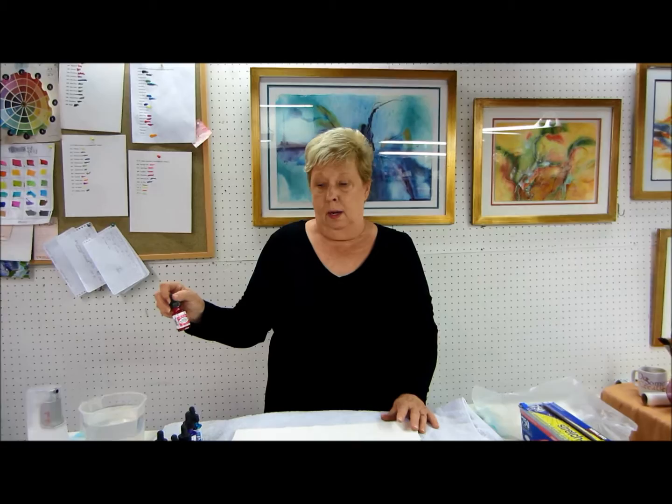Hi, my name is Linda Melvin and I work with Fluid Watercolors. In the past videos, I've worked with the Delusions, I've worked with the Radiance of Dr. P.H. Martin, and we touched on hydrants last week.